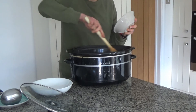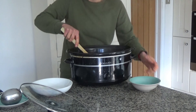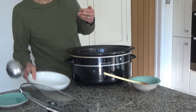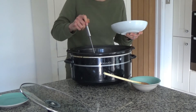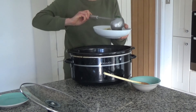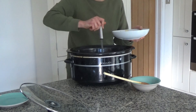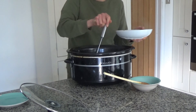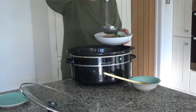Now I'm going to serve some into a bowl — some potatoes, veg and beans, like so. Oh, look at that, that looks delicious! And then I'm going to grab two sausages and add those in as well.